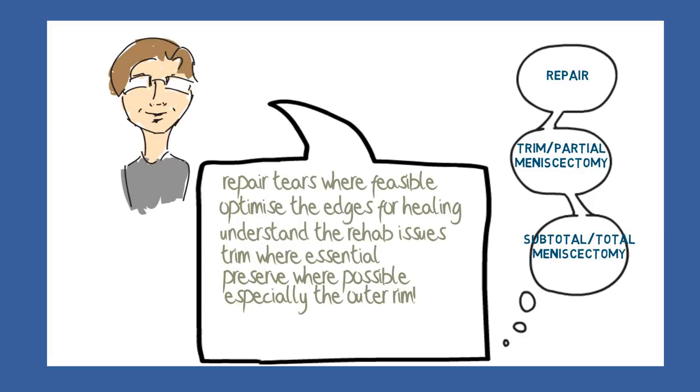Before we move on, let's look briefly at avulsions. A major issue is that the avulsion may be missed during arthroscopy and the meniscus declared to be normal. An experienced surgeon will know to carefully probe the rims and tug at the roots.